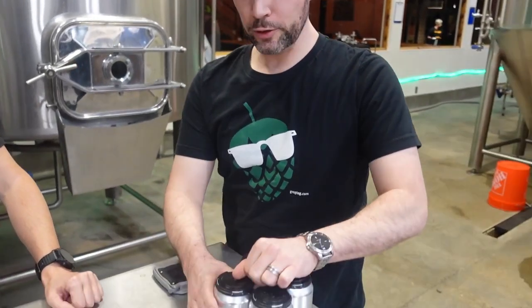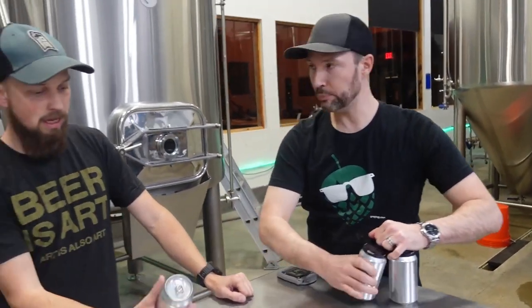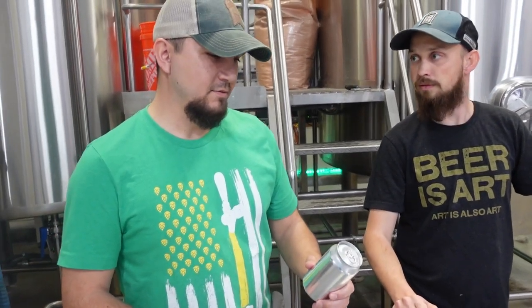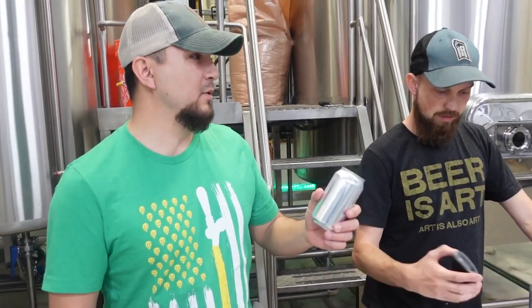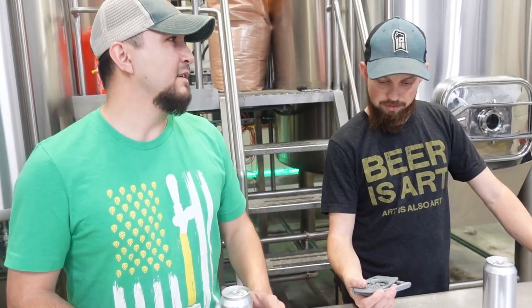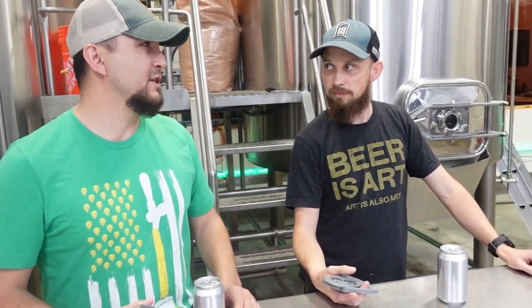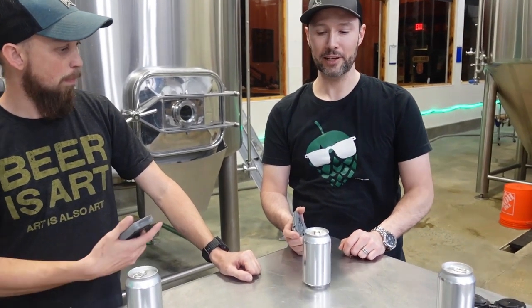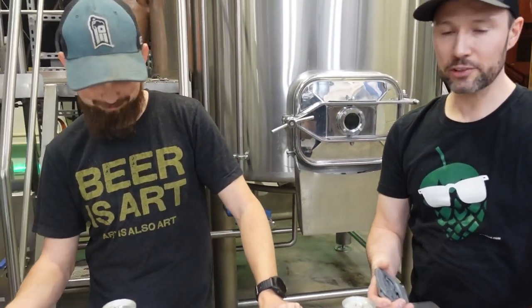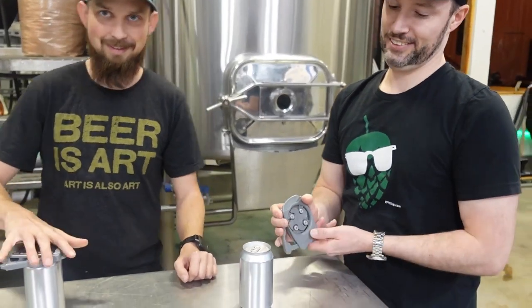The crew gathers to taste Carl's Schwartzbier. Carl thanks everyone for coming over and they crack open the cans using a draft top opener. Carl mentions he's been practicing by opening every can he can find with the draft top.